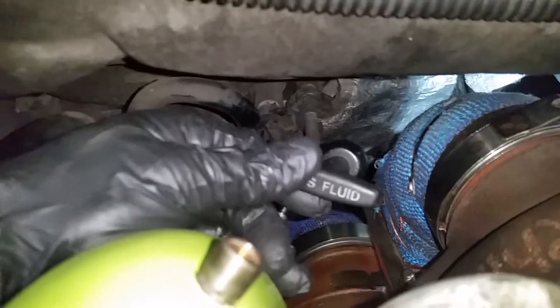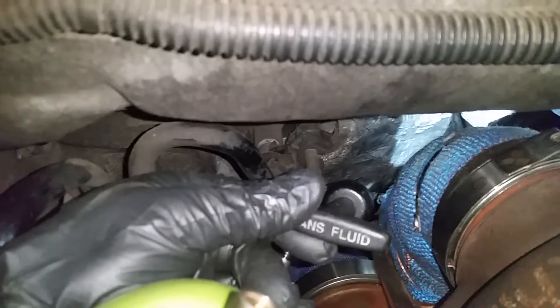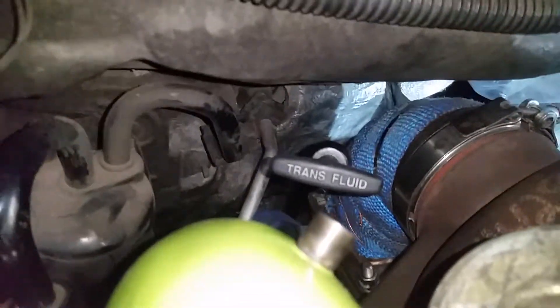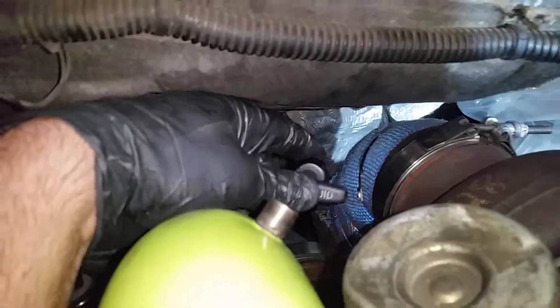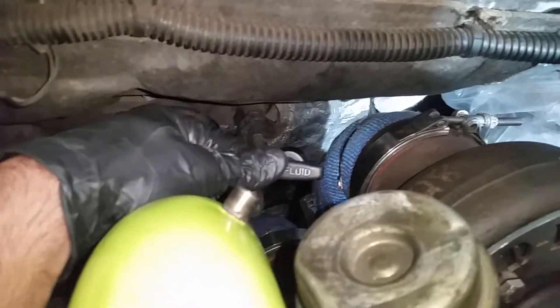With a stock 47RH, you might have to move where the mounting bracket is a little bit and get that lined up. It bolts to the bell housing case. As a pointer: if you're using an automatic 47RH transmission in a third gen body with a 12 valve swap and running compounds, this is what you can expect to see for dipstick placement.